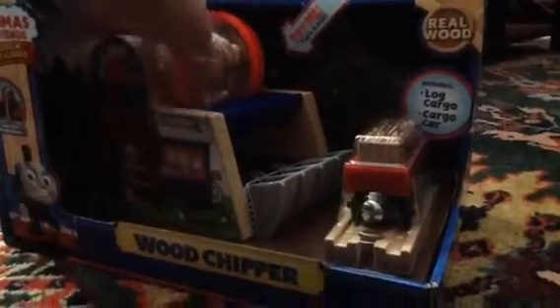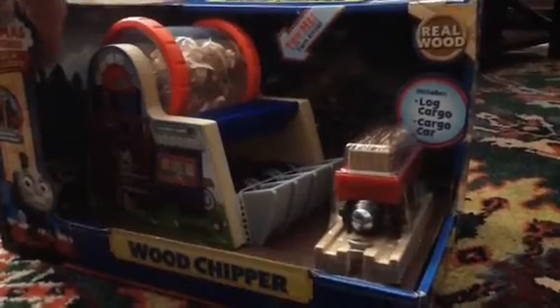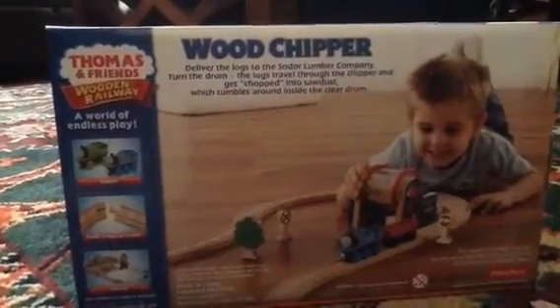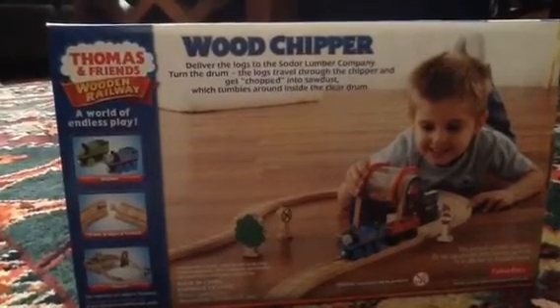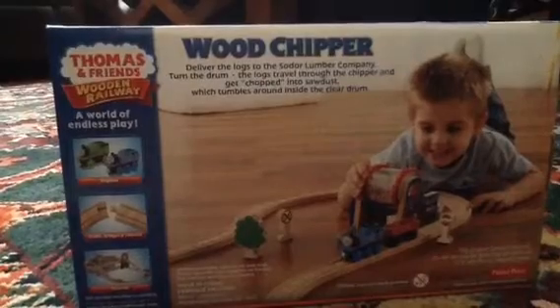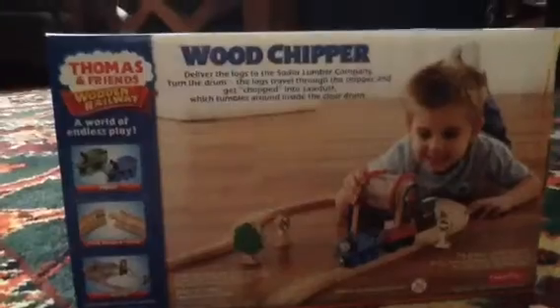This is out of some soft moves, in case you couldn't tell. Now then, this comes with a log car and log cargo. It also comes with the wood chipper of course and some track. This is it on the back and it says: deliver the logs to the Sodor Lumber Company. Turn the drum, the logs travel through the chipper and get chopped into sawdust which tumbles around inside the clear drum.